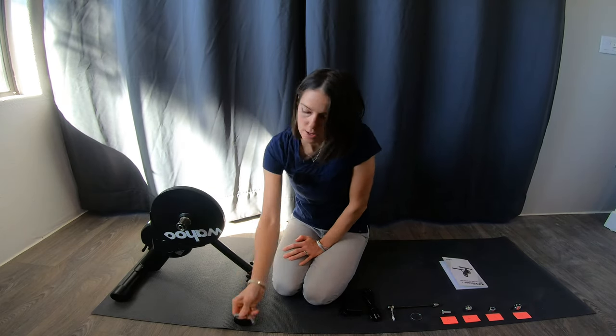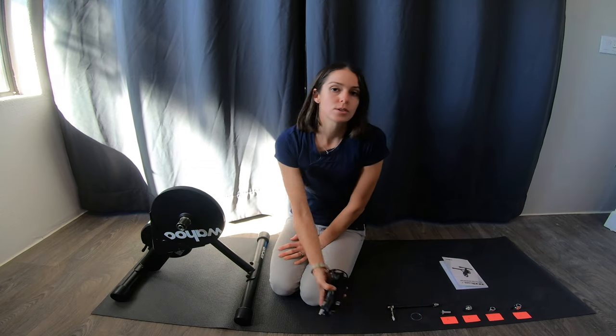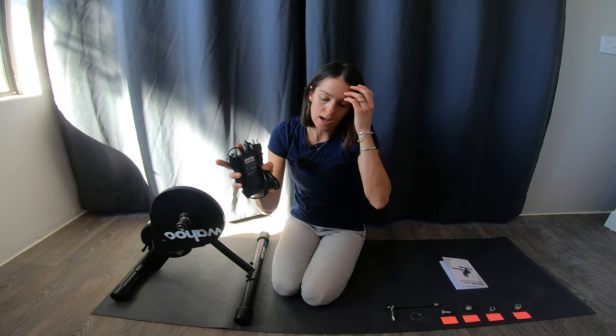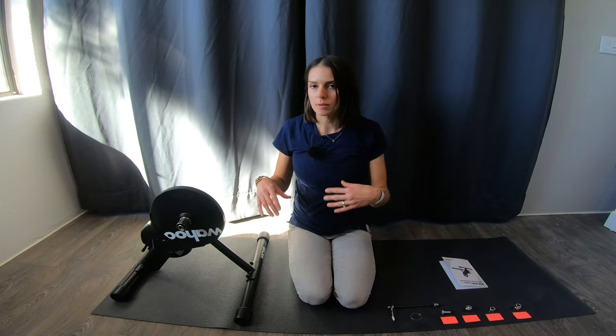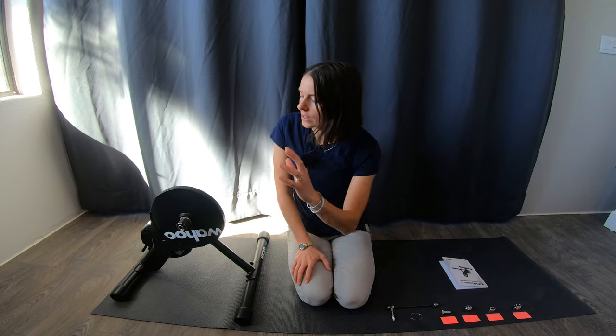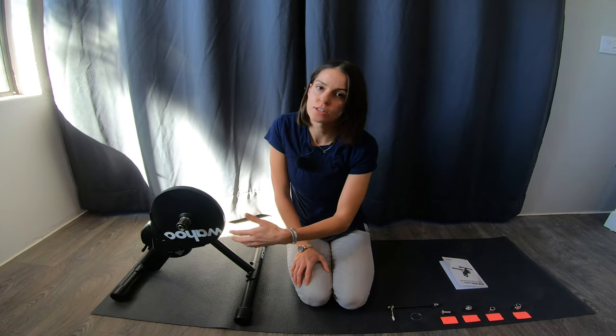I'm done with this tool now that I've got the legs on, and I'm also going to set the electronic cords aside because today we're just focusing on the mechanical setup. With this kind of trainer, you're going to be taking the rear wheel off and connecting the drivetrain directly to it.